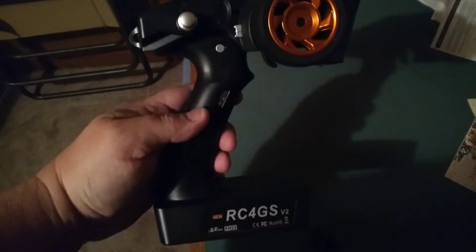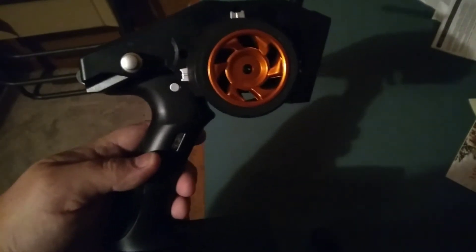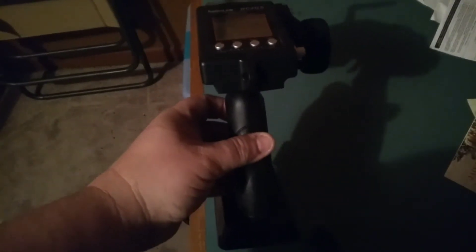In this transmitter that you see right here in the video, it is really easy to bind to a receiver. I do like the orange color. Here's the top, that side, and the back side. You turn it on with this button right here, flip it up — see, it makes a little beeping sound.